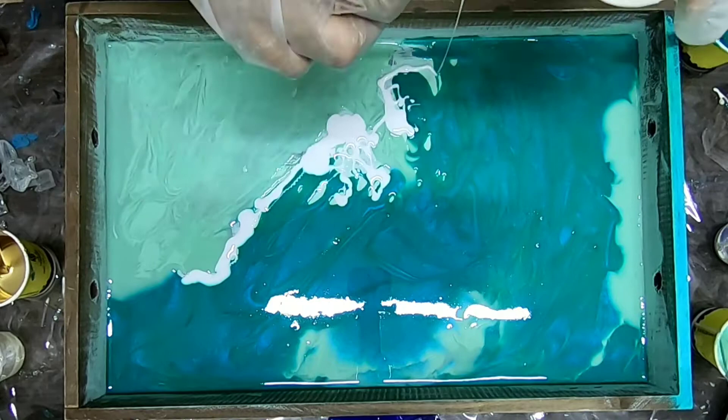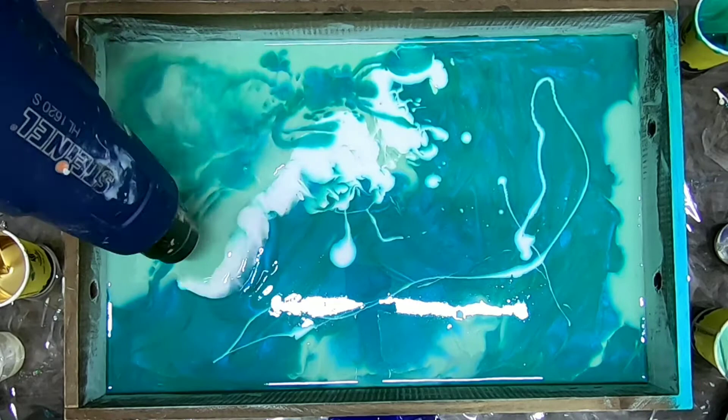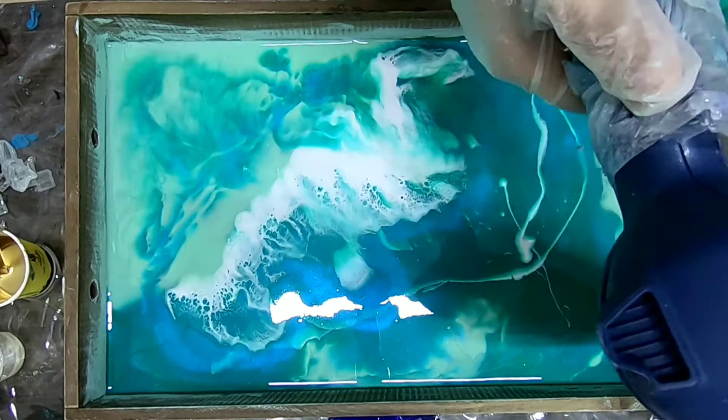Here I am dropping some white — it is Epoch white — and I truly love this pigment because it is very high in pigment and it also gives cells when heat is given. You can see some cells have been formed.